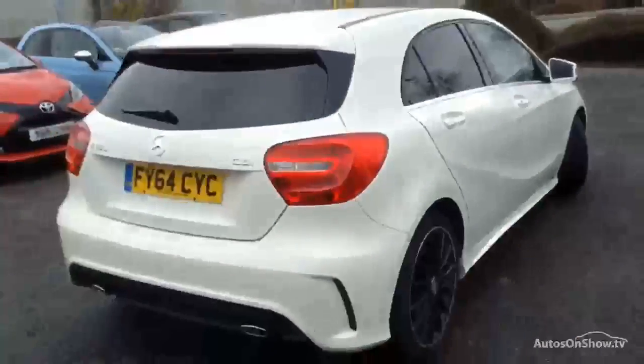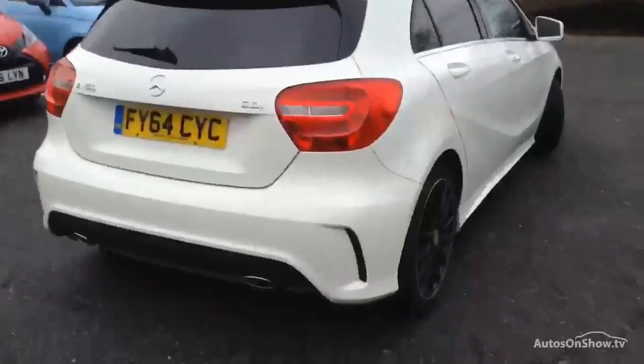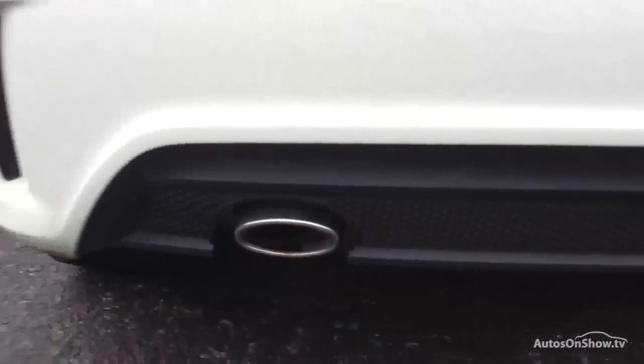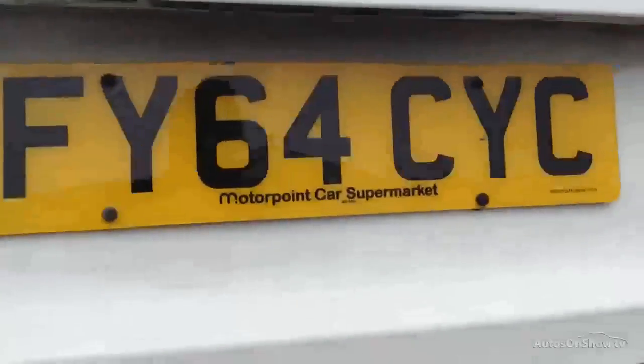Moving towards the rear end of the vehicle, looking at the rear bumper — no sign of any damage at all there, everything appears to be in good order. A couple of light scratches on the back do require a bit of a polish, but apart from that it's all in good order. Inside the boot you've got your parcel shelf, everything is how it should be, though there's no sign of any spare wheel in the back.